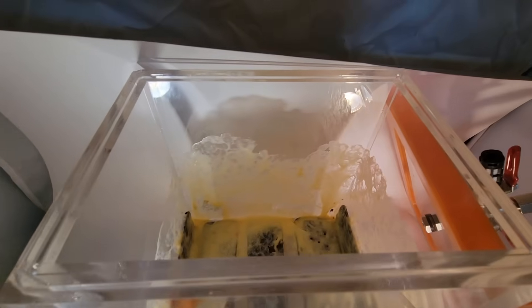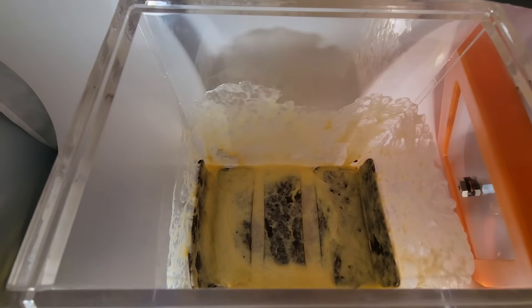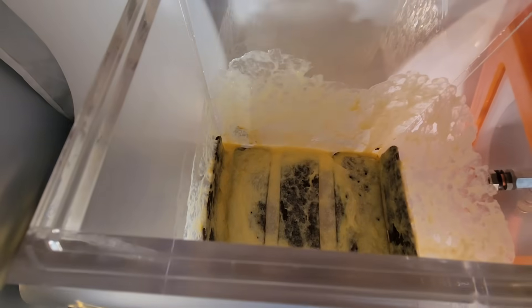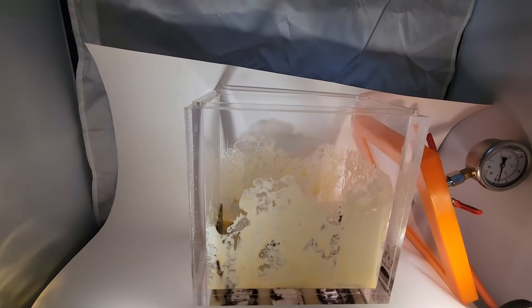Let's see what's down in there. So yeah, cool little experiment — almost filled up the entire vacuum chamber because those bubbles did not want to pop. And you can see all that's left of the ice cream right there.